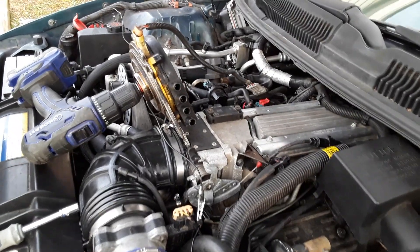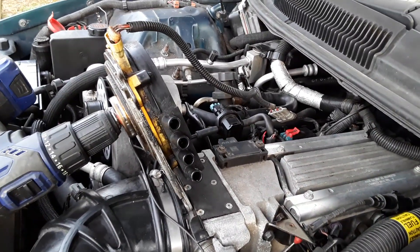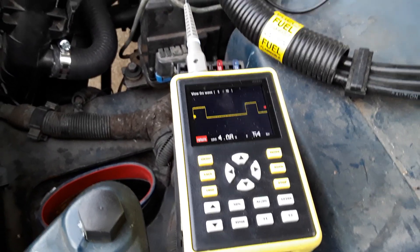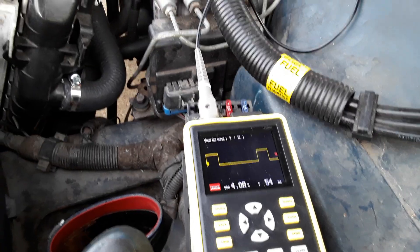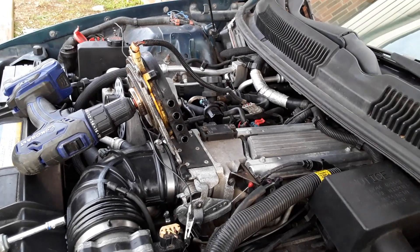If it's a junkyard Opti you bought and you want to test the sensor, there's a way to do it. Quick and easy way to test your Opti — you just need an oscilloscope, but you're going to need that regardless. It's about $80 on eBay and it's worth that to avoid the headache of having to do this job multiple times. So if you want to test it before you put it in, there you go.